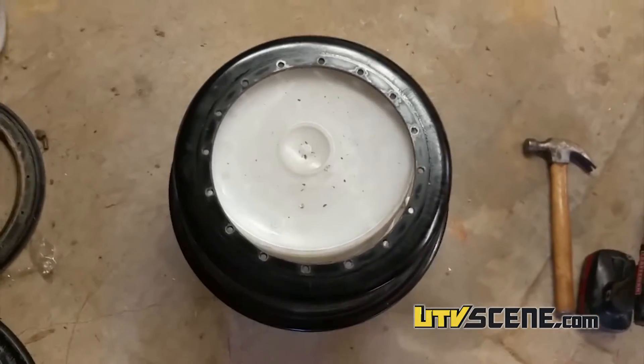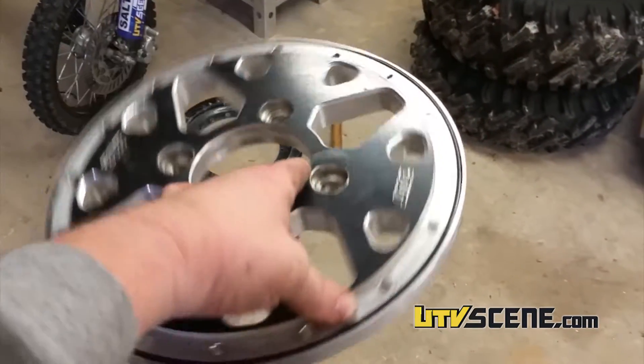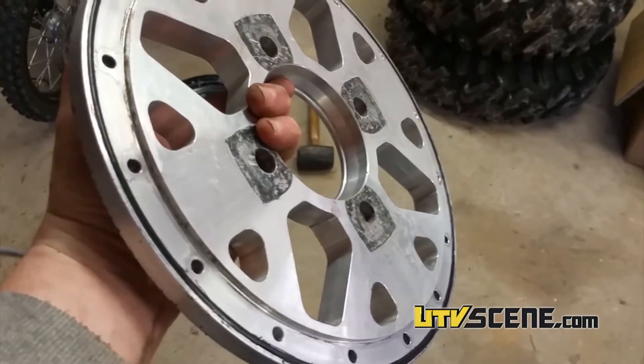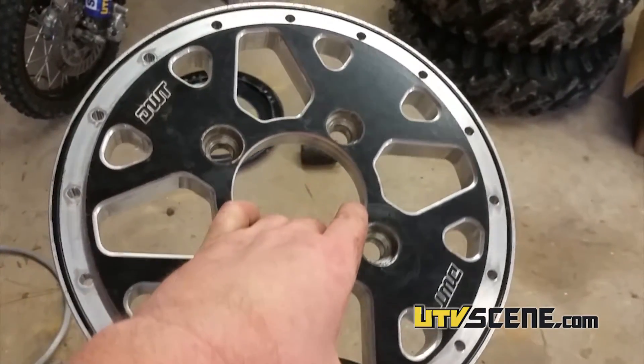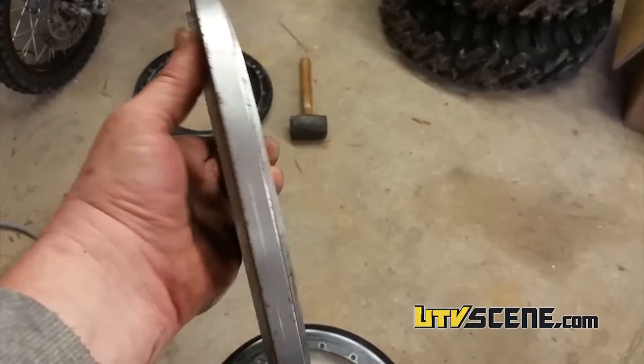And there's your bell. This is your center. It's a nice piece of billet. What we're going to do now is just clean this up real good, put a little grease around the O-rings, and we'll put it back together.